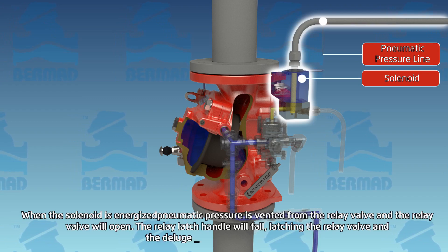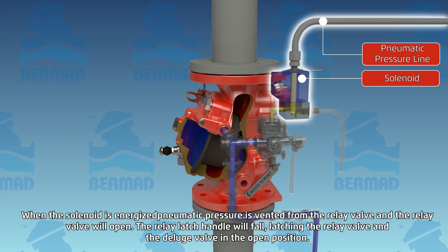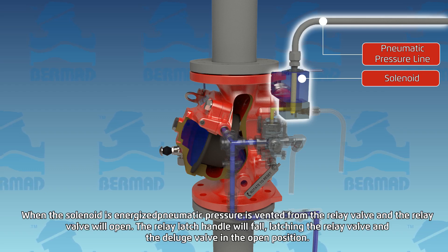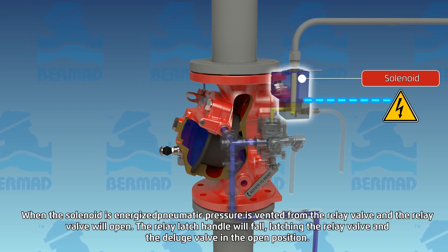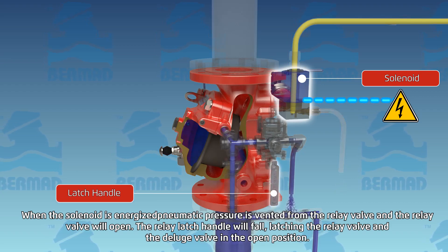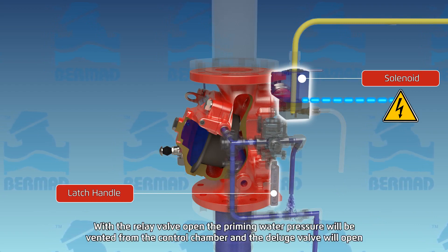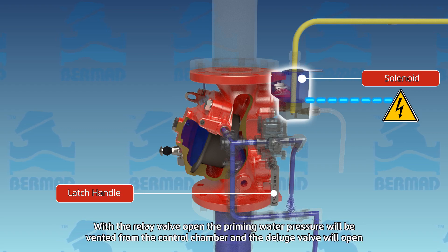When the solenoid is energized, pneumatic pressure is vented from the relay valve and the relay valve will open. The relay latch handle will fall, latching the relay valve and the deluge valve in the open position. With the relay valve open, the priming water pressure will be vented from the deluge valve control chamber, and the deluge valve will open.